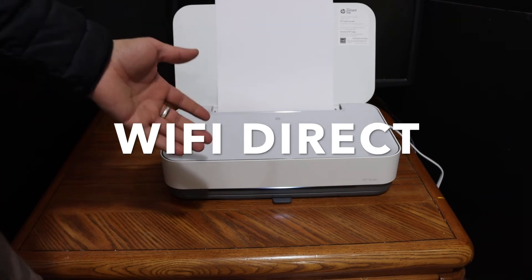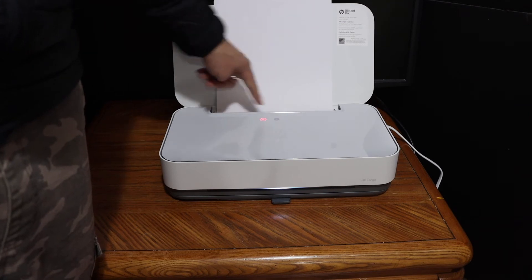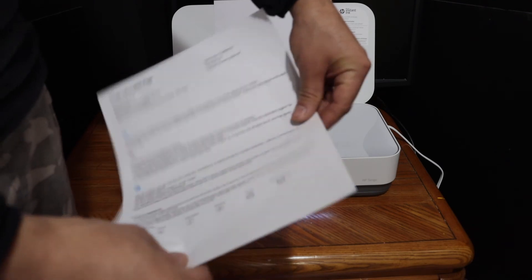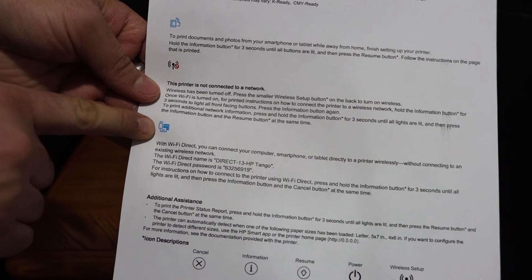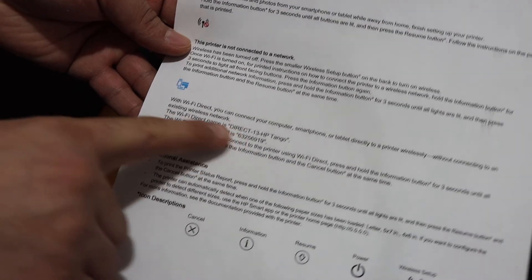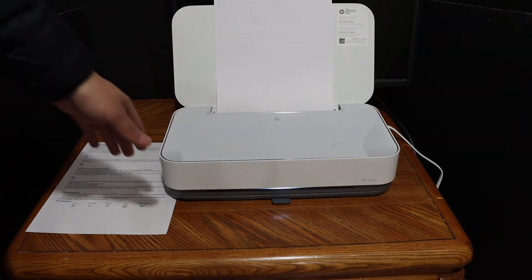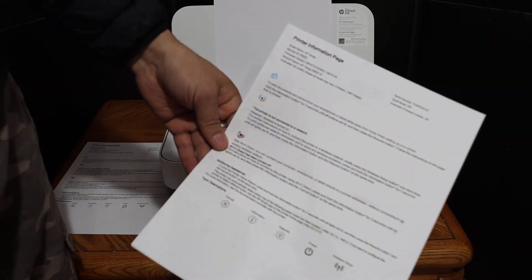To print the printer information page, press the information button on the printer once. It will send a command to print the page. On the printed page, the blue icon is the Wi-Fi Direct icon, and below it is the name of the printer along with the Wi-Fi Direct password.